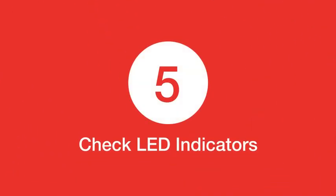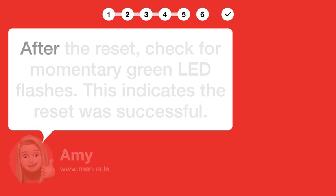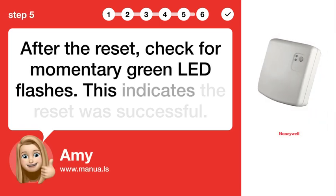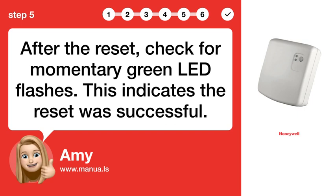Step 5: Check LED indicators. After the reset, check for momentary green LED flashes. This indicates the reset was successful.